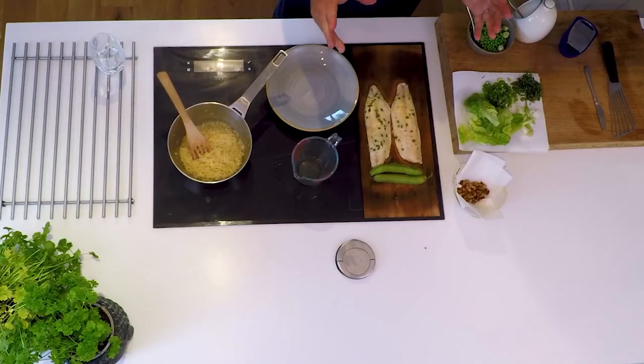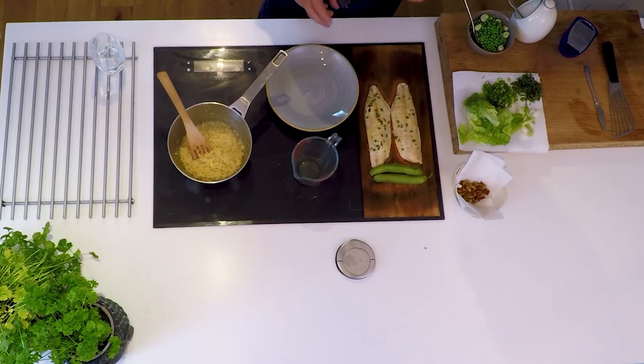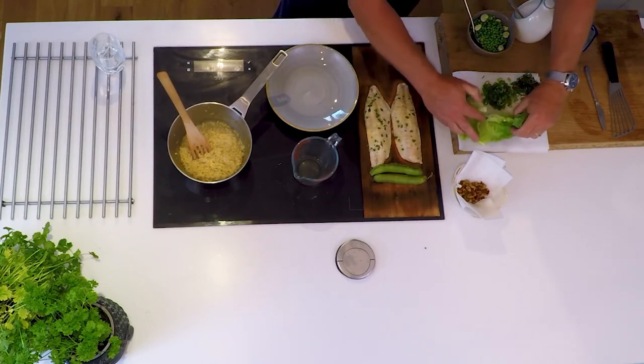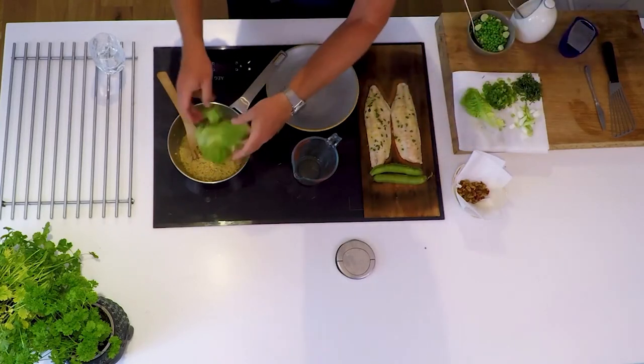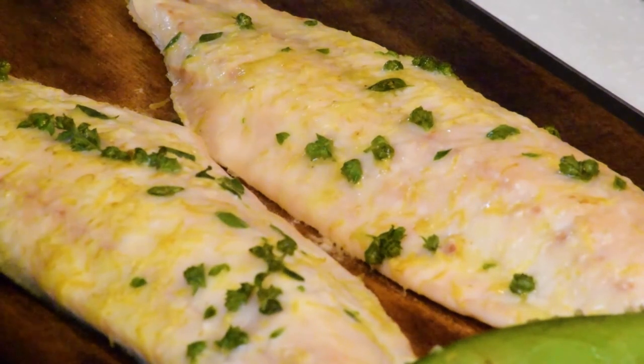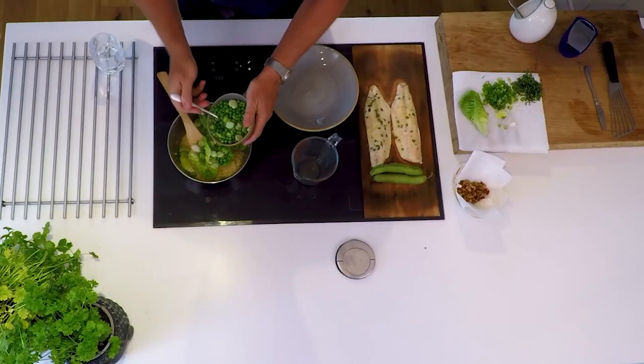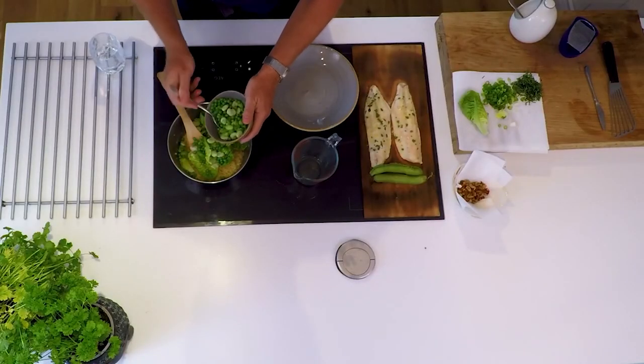You can serve the sea bass by putting it in the middle of the table and helping yourselves. We're going to plate one up, so we'll put some sea bass on the top. First things first — let's get the lettuce, spring onion, and peas and broad beans into the orzo now.